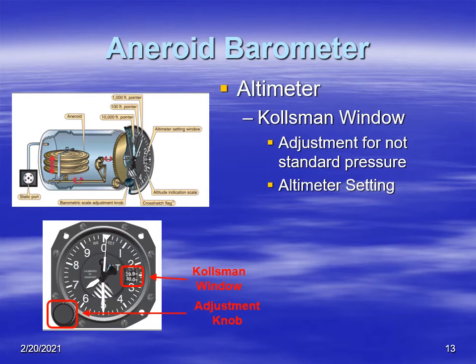Another problem is non-standard pressure — of course, pressure changes in the atmosphere with high and low pressure systems. To adjust for that, a gentleman named Paul Kolsman back in 1927–28 got a patent for a sensitive altimeter where you could adjust the pressure level for non-standard pressure. As a result, this adjustment is known as the Kolsman window, where we enter the altimeter setting. We'll discuss altimeter settings more in another video.